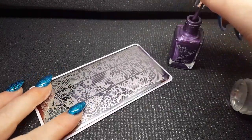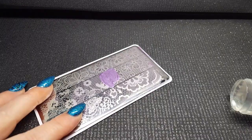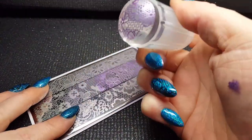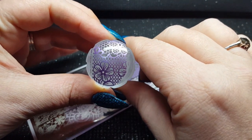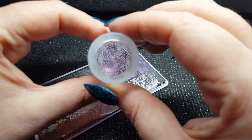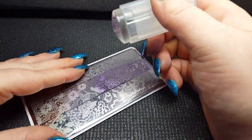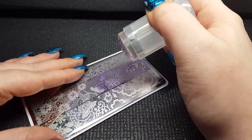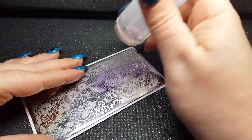We're going to take our polish, apply it to the section of the stamp we want, take our scraper at a 45 degree angle, then firmly press down and roll. You can see how beautiful that image is, and looking down the barrel of the stamper you can also see that stamp there. Don't angle your stamper, and relax when you do it — if you're gripping it you'll find it harder to do that gentle roll. Press down firmly then just roll off.